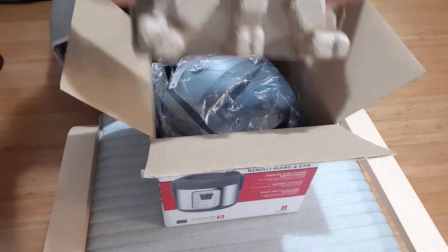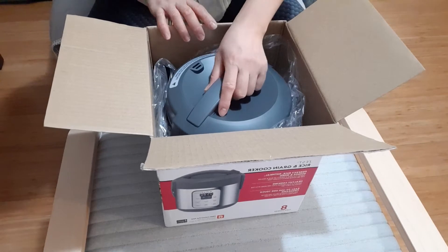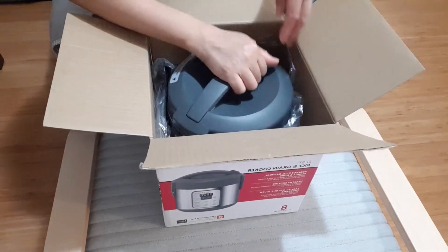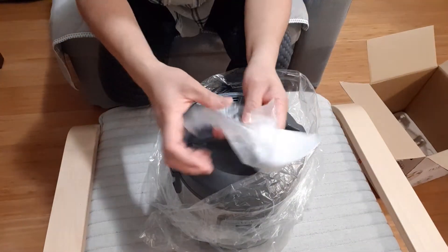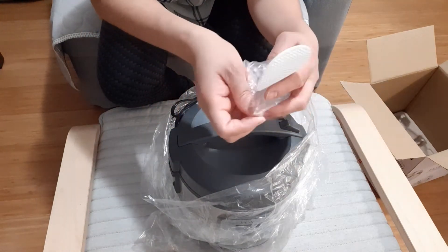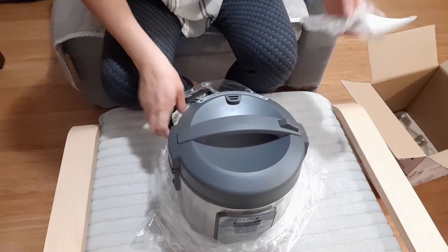Now I'm taking it out of the box. I have this brand too, but that one is the multi-cooker, the big one. So now I'll take it out of the box. This small spoon — I mean, to scoop your rice — you can use it to fluff the rice grains or quinoa. It came with this.